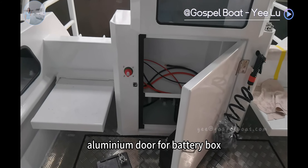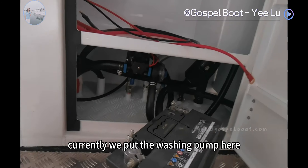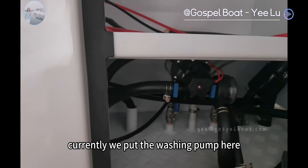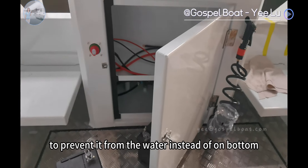There is an aluminium door for the battery box. We can also see the washing pump here. Currently, we put the washing pump here to protect it from water, rather than placing it on the gunwale.